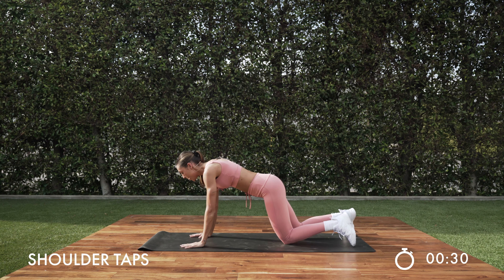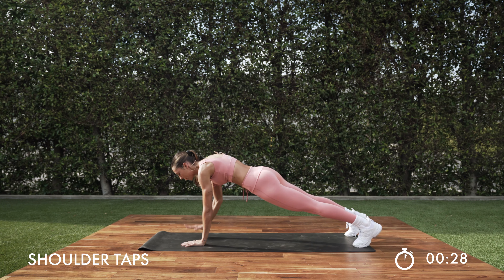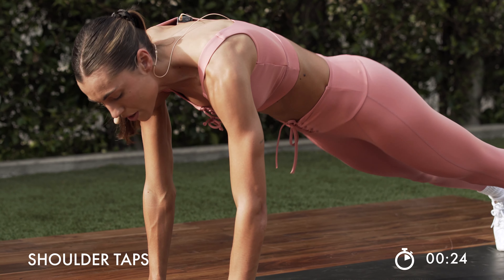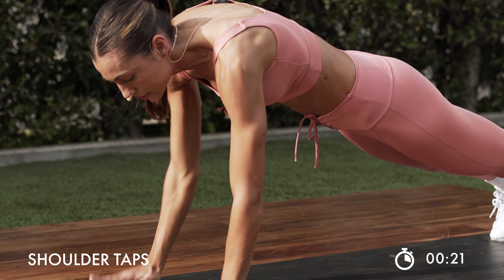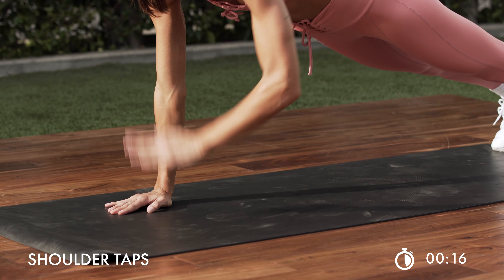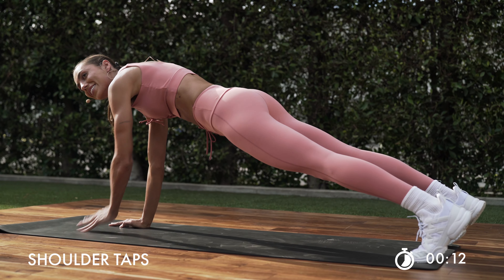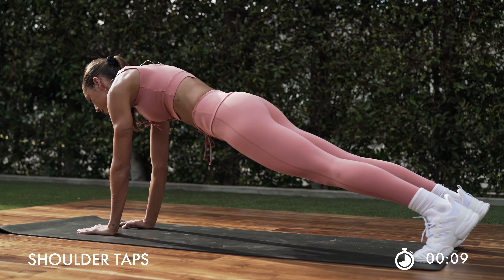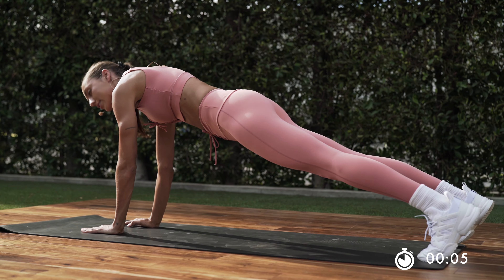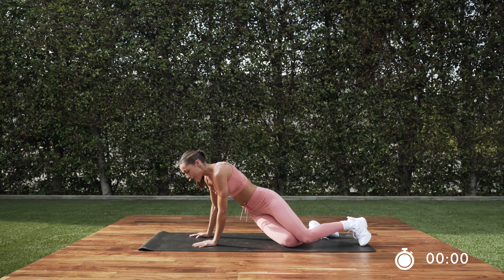Awesome job. Go ahead into a hand plank right here. Tap it out — shoulders tap. The goal here is to not let those hips rock. I want you guys to stay strong. Tap those shoulders, pressing through those hands. Get those arms going. Last 10 right here. Keep it up for 4, 3, 2, and 1.